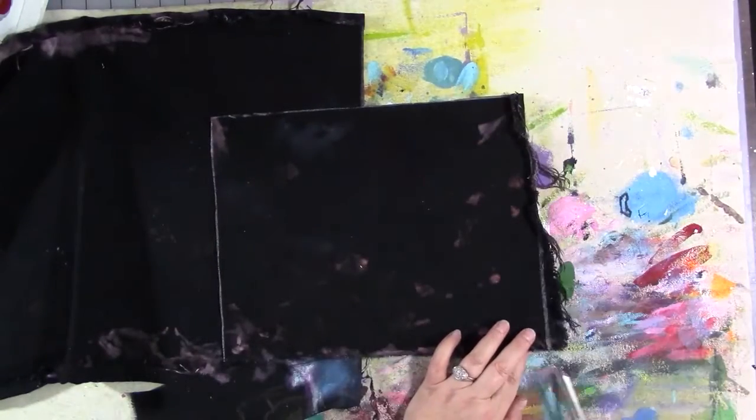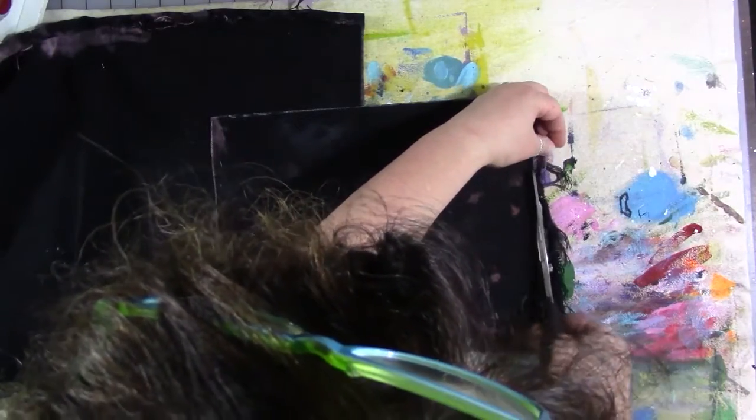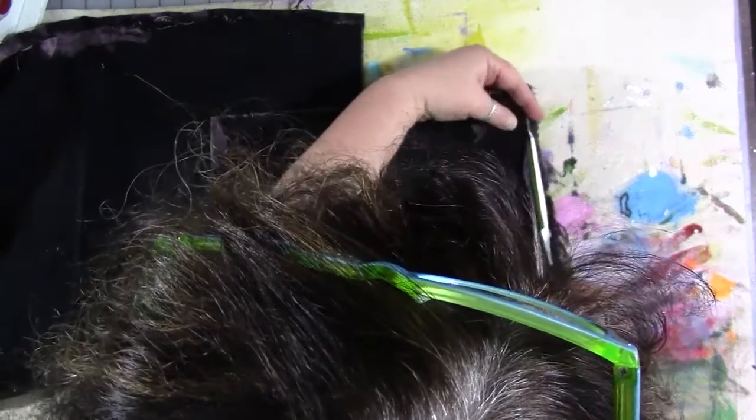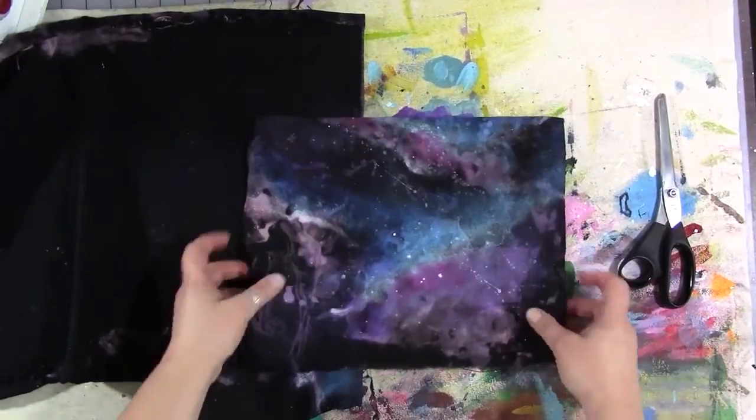I decided to use plain black fabric for the inside of the notebook cover. I really didn't want to waste the galaxy fabric — it was so fun to make — but I didn't want to use it on the inside too. I really just wanted it on the outside.